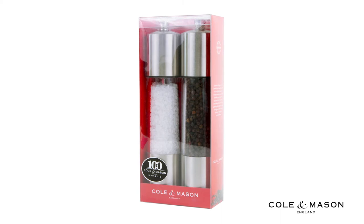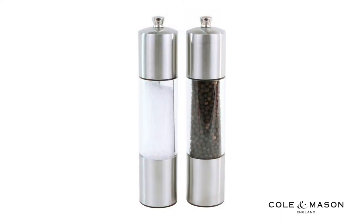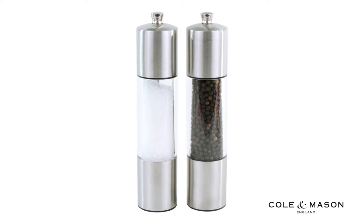The Kohl & Mason Everyday Salt & Pepper Shaker gift set features a modern and unique style that will look great on any kitchen table.